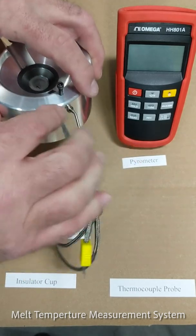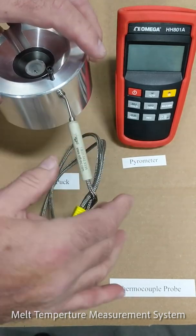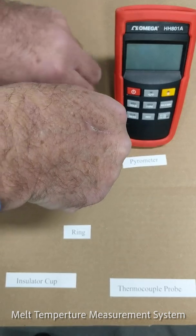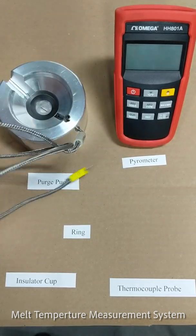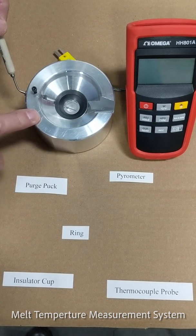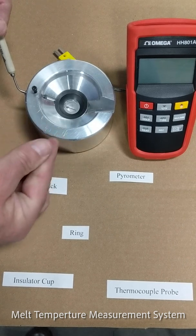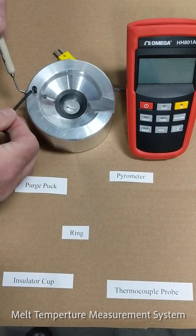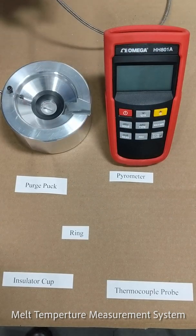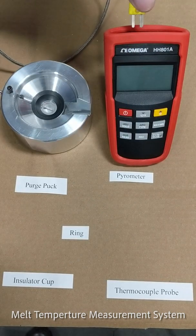Go all the way in — you must have it bottom out. Lock it in place with a little set screw. It is important that the stop on the thermocouple probe goes all the way to the purge puck, then you tighten the cap screw with the allen wrench.